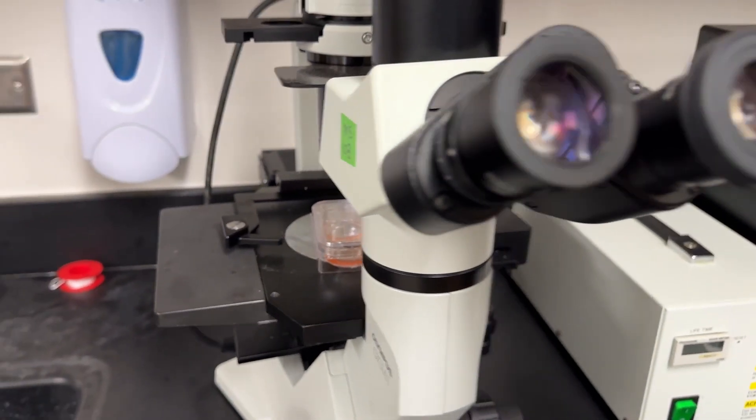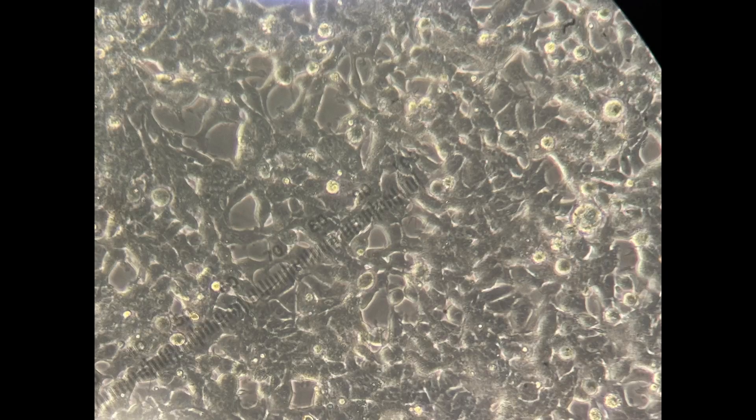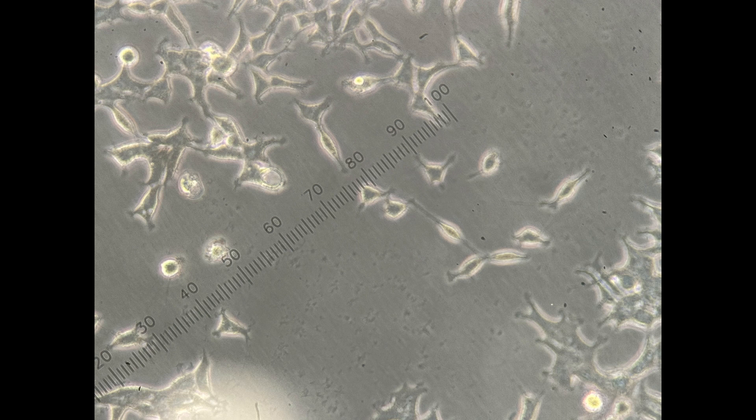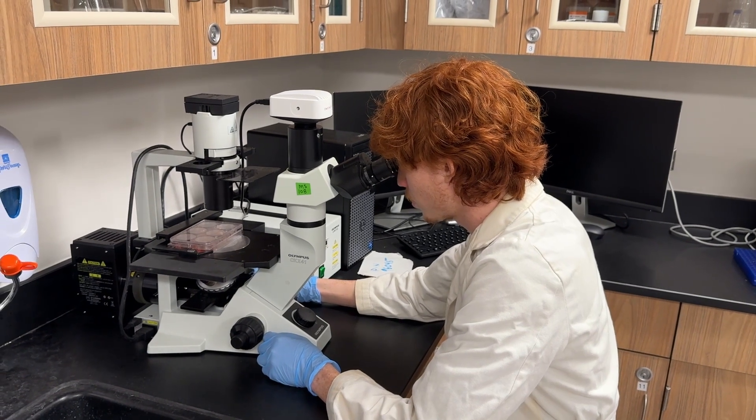At this point Spencer is going to check the cells — in full disclosure, this was done before because it's much more efficient. We put the plate on the microscope and look for confluency: how covered is the bottom. We'd like something like 75 to 90% coverage. Something too sparse means we don't have enough cells to do a proper transfection.